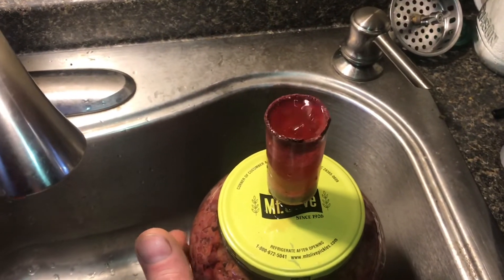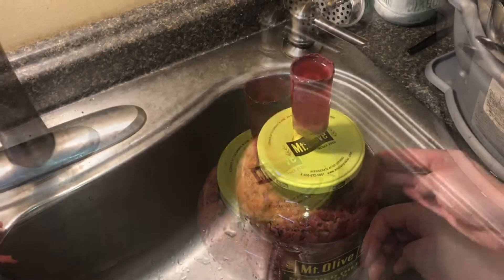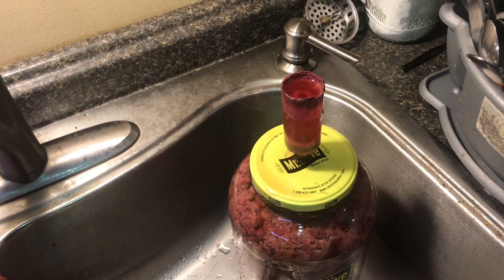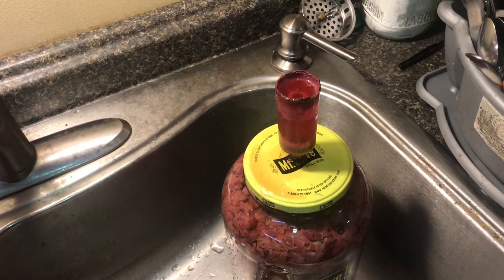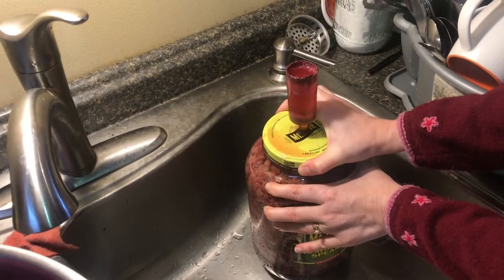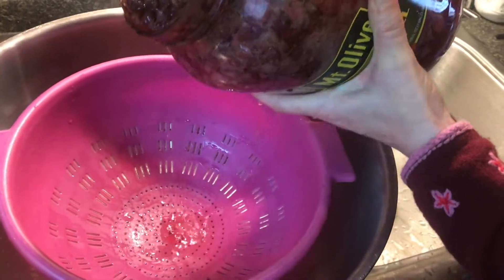I just let it ferment until it doesn't ferment anymore. If you prefer a sweeter wine, you want to catch it before all the fermentation is complete. A lot of people will put in potassium sorbate — once the wine tastes the way you like it, you put this in and it slows down the fermentation process. Another way to stop the yeast is to heat it up, boil it, and pasteurize it. My old Italian friend wouldn't think of any of these, so I don't either. But if I was going to do one or the other, I would probably try pasteurizing. For now though, it's done fermenting.